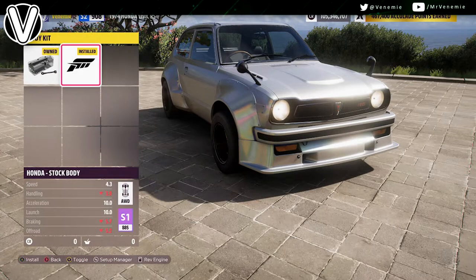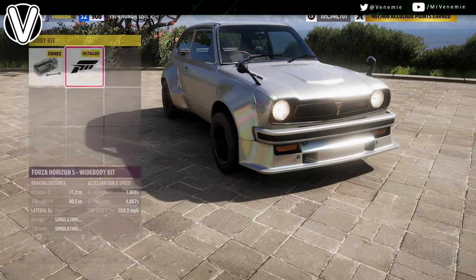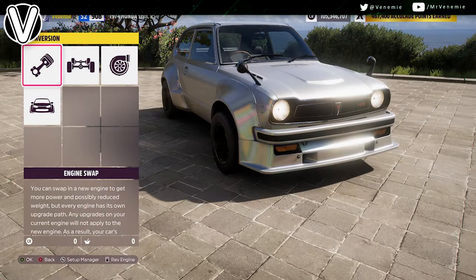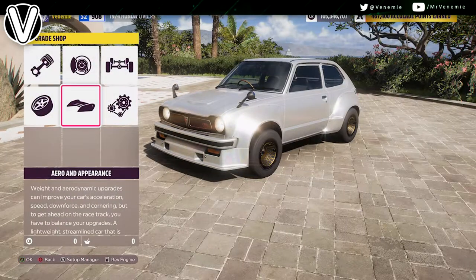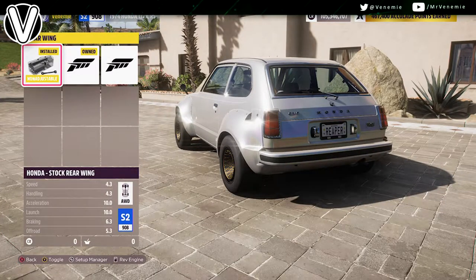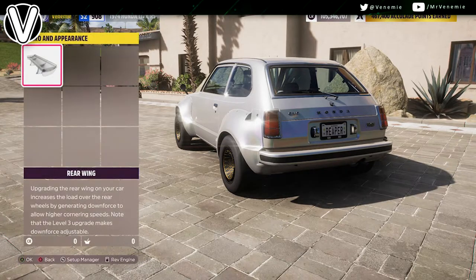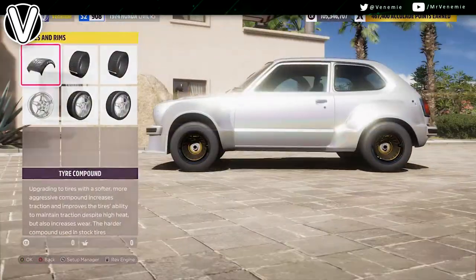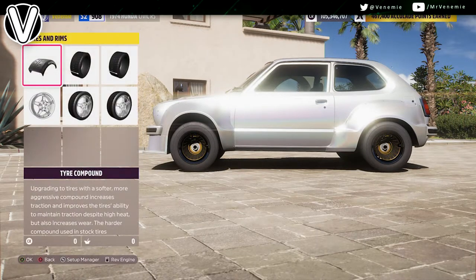You could put the body kit on if you want — it doesn't add much weight really. If you want to make the car look obviously fast, add the body kit, but if you want to keep it a sleeper, don't bother. I don't have a spoiler on it or anything like that, but you could add the spoiler if you wanted to — it's your call.